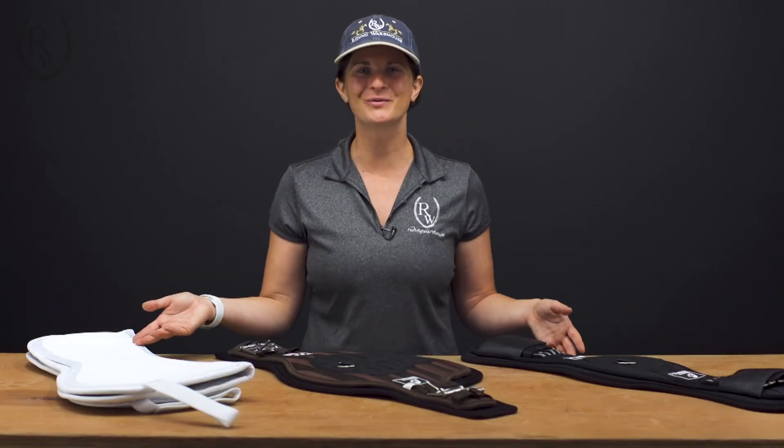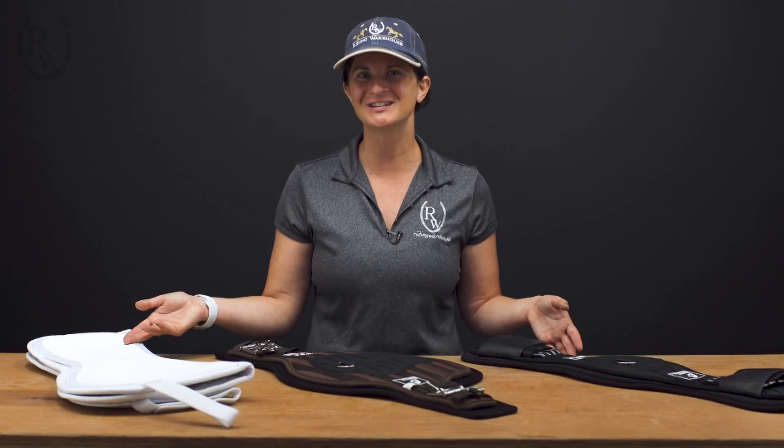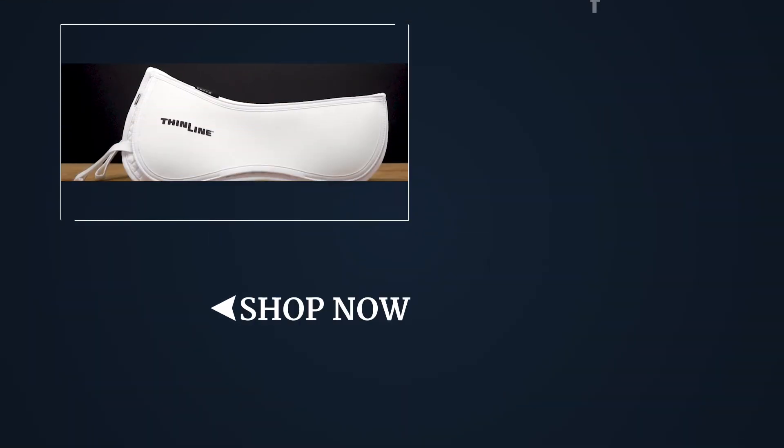So those are the three products I have for you this week. For more information and to get your own, please visit us at ridingwarehouse.com.